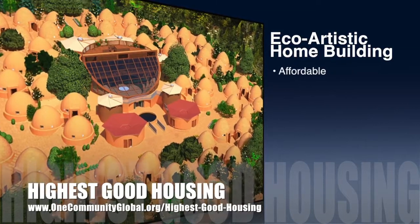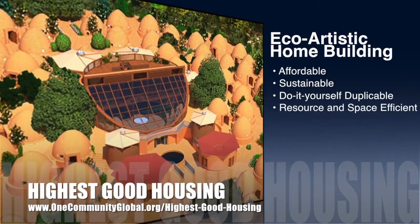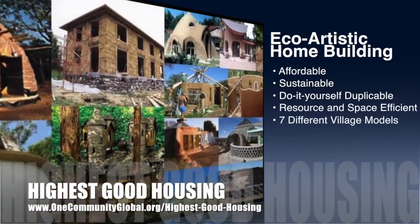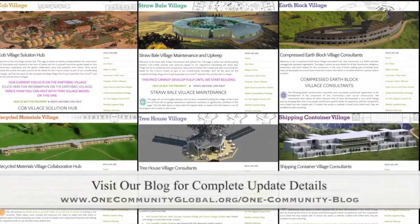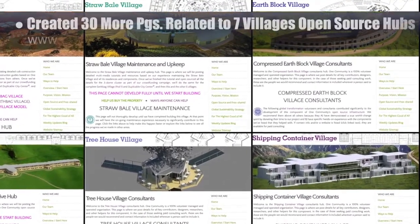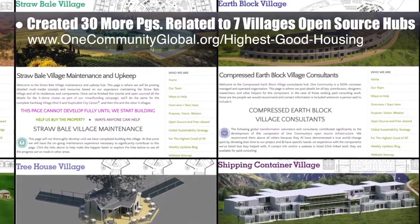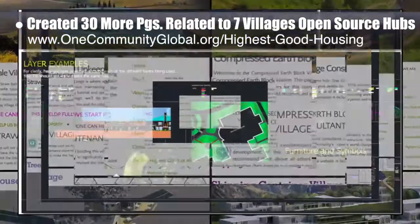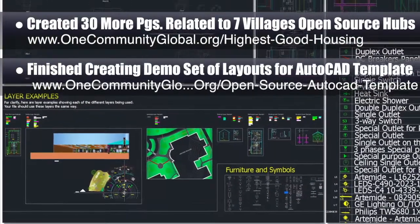The One Community approach to highest good housing is eco-artistic home building that is affordable, sustainable, do-it-yourself duplicable, resource and space efficient, and consists of seven different sustainably constructed village models. This week, the core team — which includes the pioneer members plus those helping who don't wish to be individually acknowledged — created 30 more pages related to the open source hubs from each of the seven villages. You can see some examples of these new pages here.